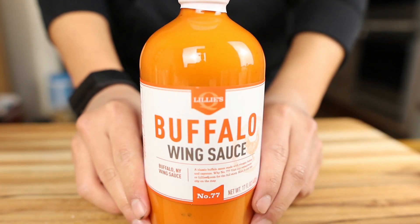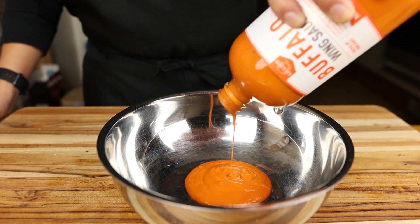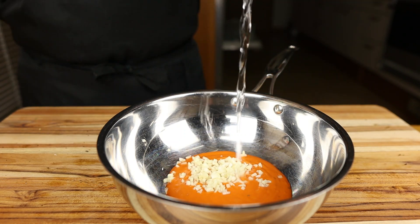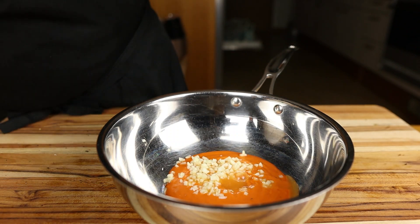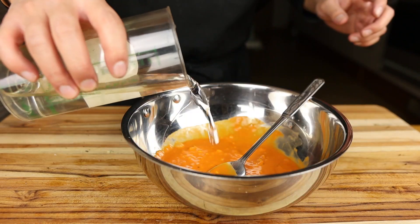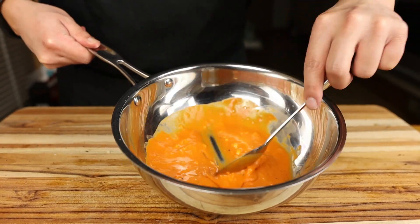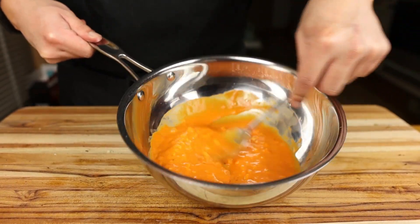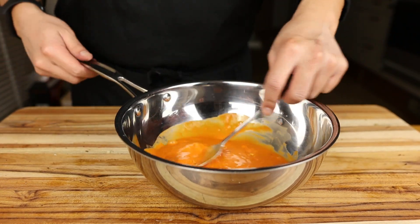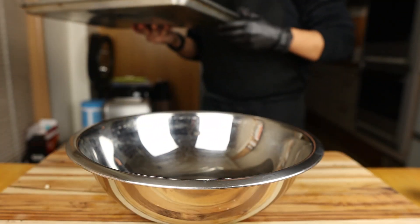As far as buffalo sauce goes, you can never go wrong with Frank's, but today we're using Lily's. To a saucepan we're going to add a bunch of this Lily's buffalo sauce, and to it we're going to add a bunch of the garlic that we had chopped earlier. This sauce already has vinegar and butter in it, so we don't have to add additional. What I'm going to do — and it's going to seem a little strange — is add some water to the sauce to thin it out, because I want to cook that garlic inside the sauce a little bit more and cook out some of the rawness. Without the water, I think the sauce would get a little too thick as it continues to reduce.